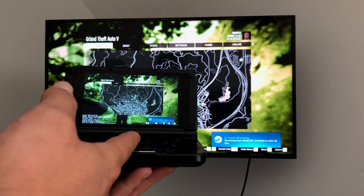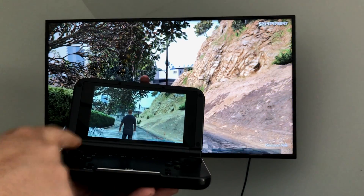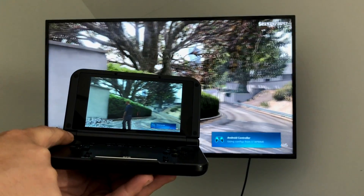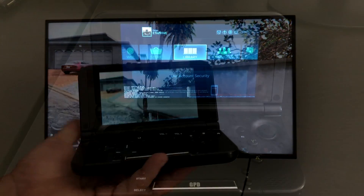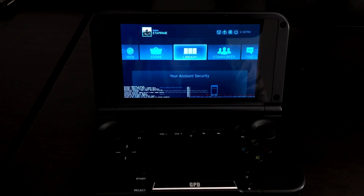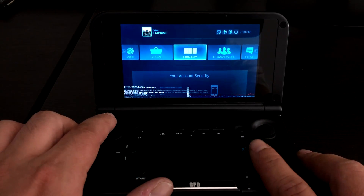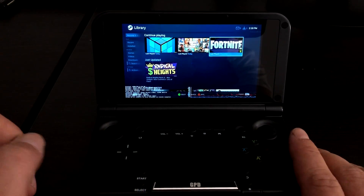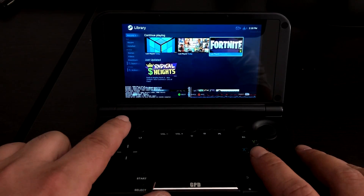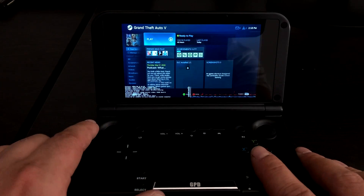The GPD XD Plus does support 5 GHz. I did try the original GPD XD and it doesn't perform as well because it doesn't support 5 GHz networks. Setup is really easy — you need Steam installed on the gaming PC you're streaming from, then download the Steam Link app on your Android device. Start it up, and as long as they're on the same network, it'll find that PC, give you a code, you input the code on the gaming PC, and it'll connect.